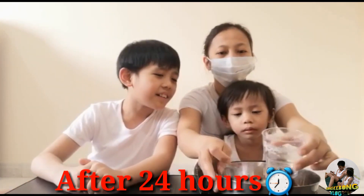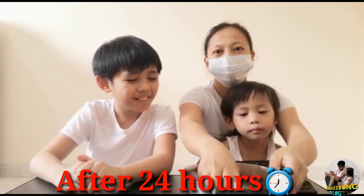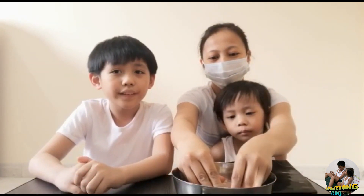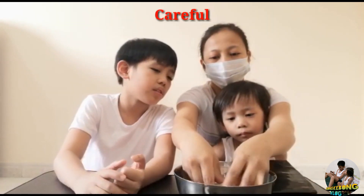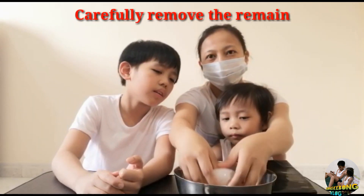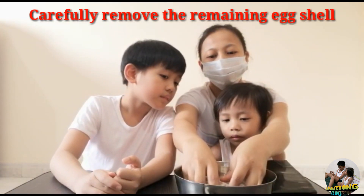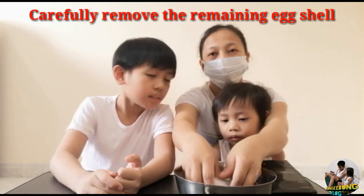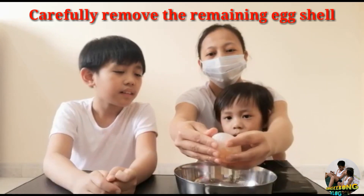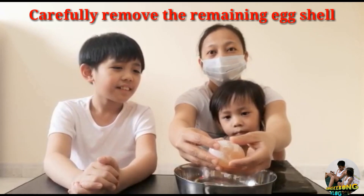Okay, you can see the egg — it is very big! Some of its shell has already been removed by the vinegar. We're going to remove more of it and just rinse it. The eggshell is so soft now and you can no longer feel it — it's literally calcium carbonate powder.